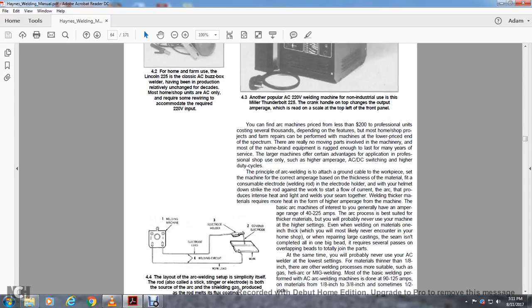You can find arc machines for prices less than $200 for home use, with professional units costing several thousand depending on features. Most home shop and farm repair machines fall at a lower price in the spectrum. There are really no moving parts involved with the machine, and most name brand equipment is rugged enough to last for many years of service. Large machines have certain advantages for professional shop use, including high amperage AC/DC capability.